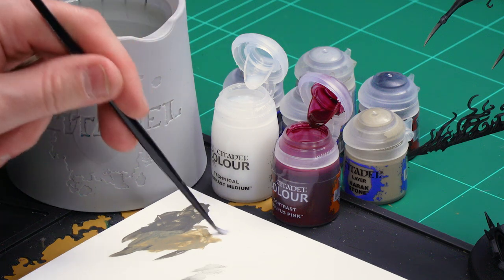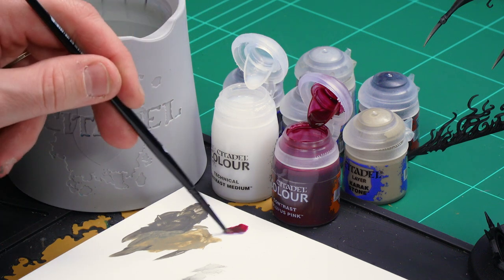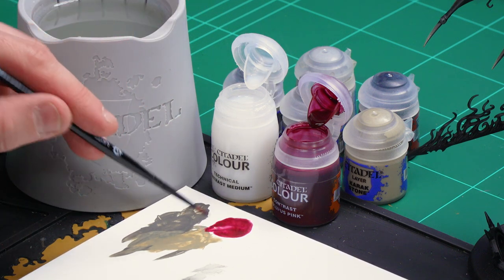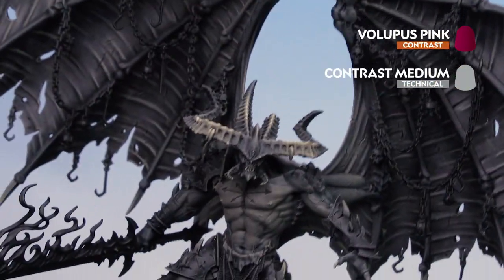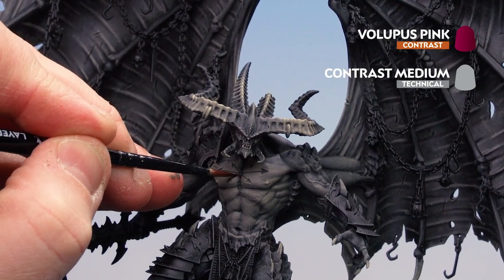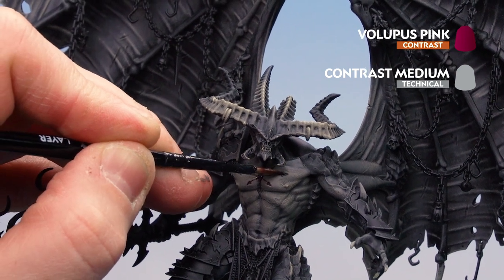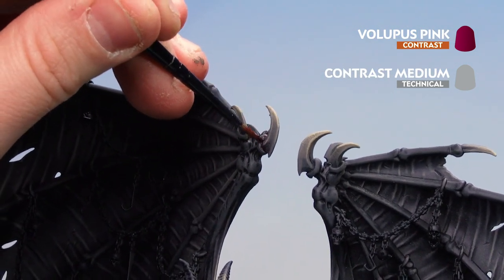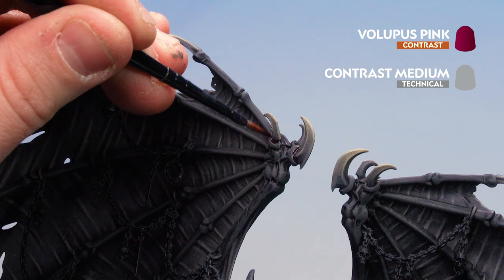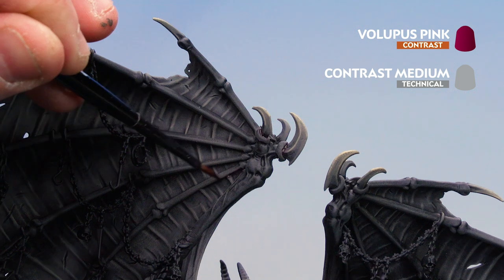For the contrast medium mix, get two brush-loads of contrast medium to one part Lupus Pink and mix together so it's thinned down. Get a nice point to the brush and don't overload it. Start on the chest — run it into the eight-pointed star, adding a purply-pink hue. Concentrate on areas like around the spikes on his wings to give a pinky-purple hue, and also around the skeletal work and wing membrane. If unsure, check the box for reference.